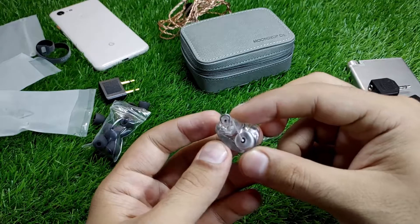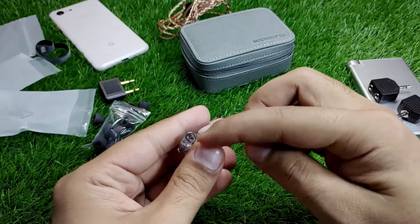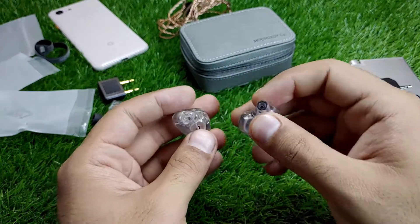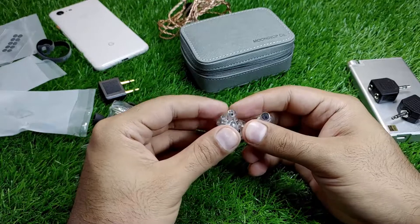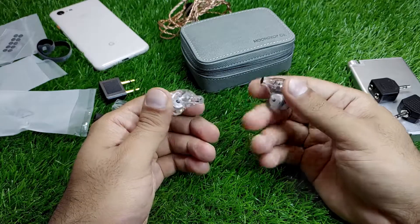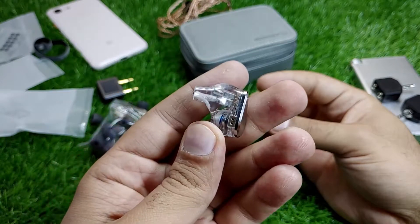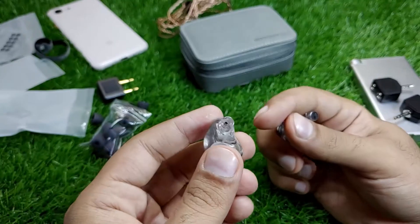These are the IEMs — gorgeous looking things. I've already lost one of the wax guards, so that's why they included so many extras. The IEMs are large in size, but they sit somewhat flush when they go into your ear. They have a very large shell and a very wide bore — wider than the EQ7.